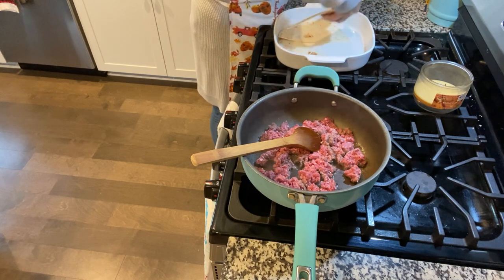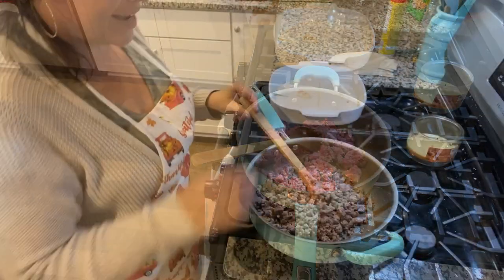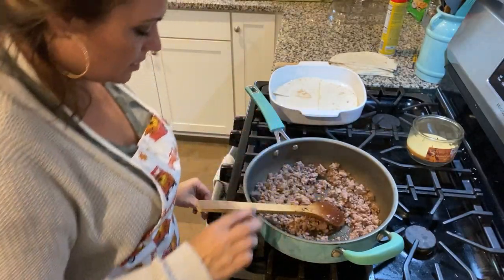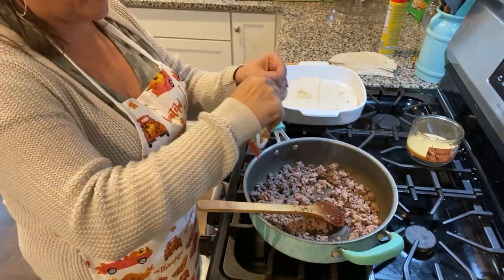Now that my burger is done, you are going to add your taco seasoning packet and follow the directions on the back of the pack.